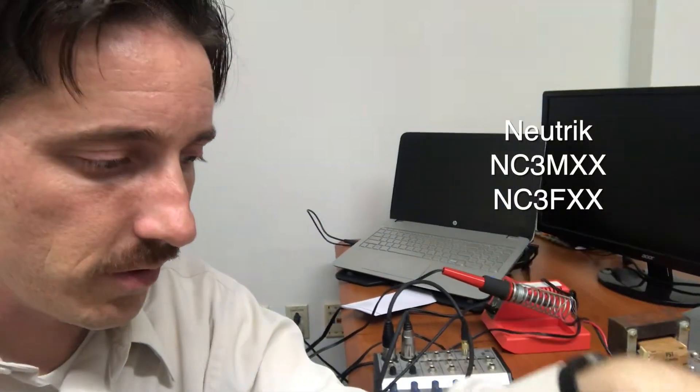There's the NC3MXX or the NC3FXX, which is just the other side. This is the F version for female, and the other one is the male. That's the only difference.